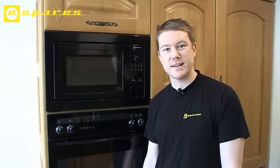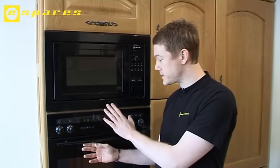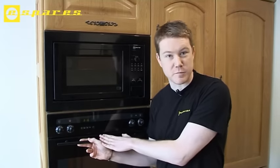Hi, I'm Matt from eSpares and today I'm going to be showing you how to replace the fan oven element in this Neff built-in cooker.